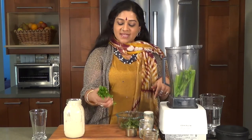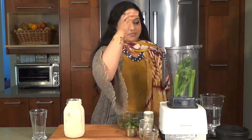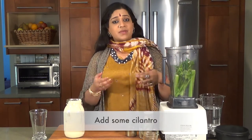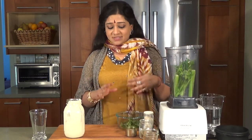We're going to be putting in some cilantro. Cilantro, as usual, is very good for blood purification. At the same time, it cleanses out your GI tract — very good for you.